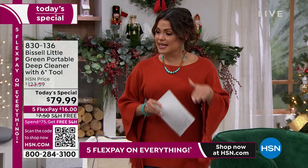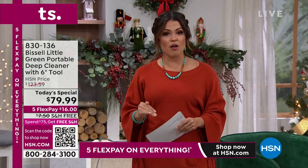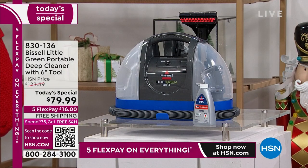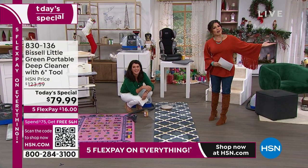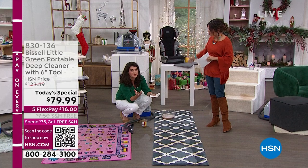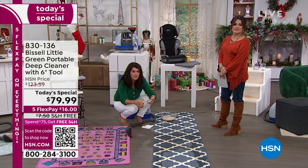We have the best price found anywhere — I invite you to do your comparison shopping. Typically in the triple digits, we're bringing it to you today for $79.99. FlexPay is an option you choose at checkout — you can break this down into five equal monthly installments with no interest, so $16 and it's on its way to you right away. We also include the pro-level cleaning solution with your purchase. Bissell does rental machines — they know how to do deep cleaning. They're doing that same kind of technology in a handheld.